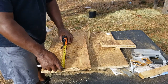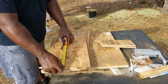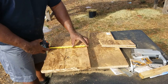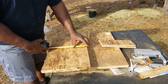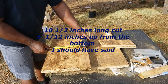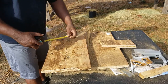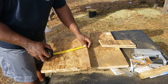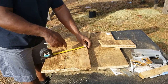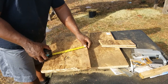What I did is go ten and a half inches back. I went five and a half feet up on the box and then from there I went from ten inches at the top down to right at eight inches on my ten and a half inch line, and made an angle.